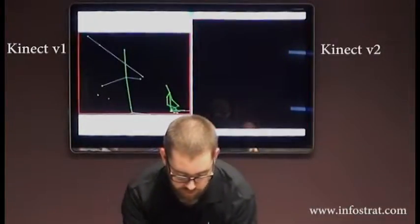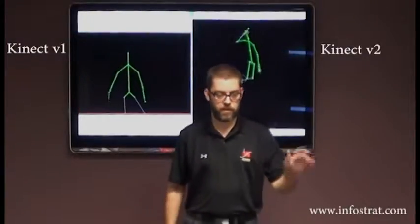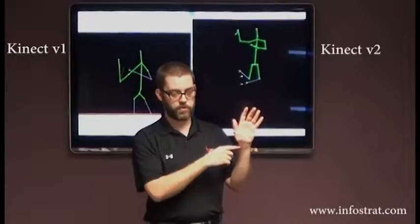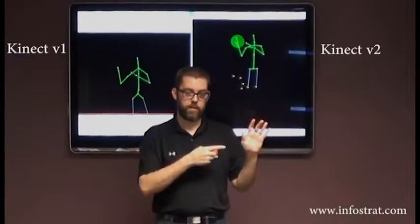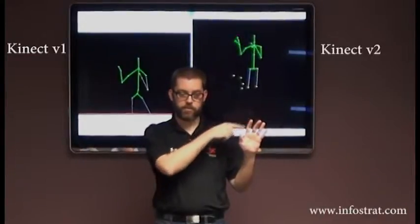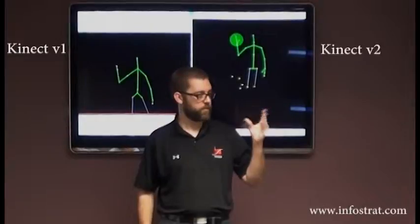And there's a neck joint. There are also several more hand joints. With V1 you have a wrist and a hand. With V2, you have a wrist, a hand, a thumb tip, and a finger tip. So you can have this kind of claw thing going on.